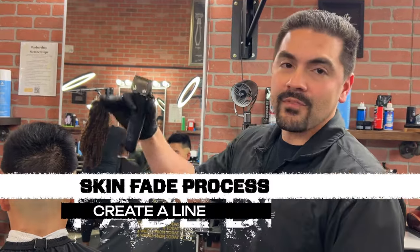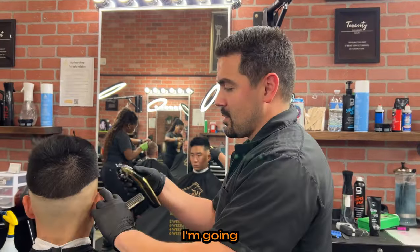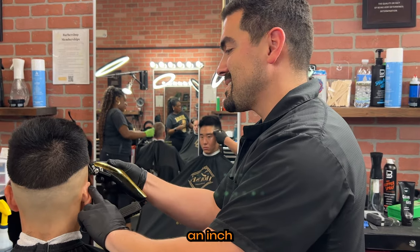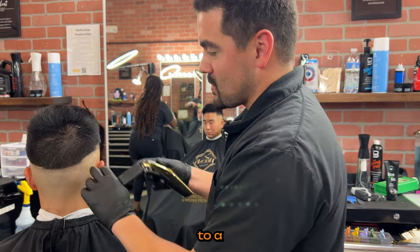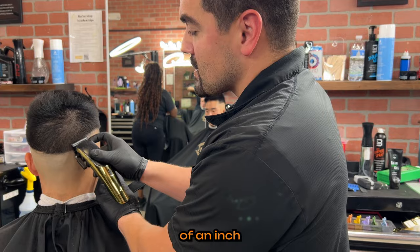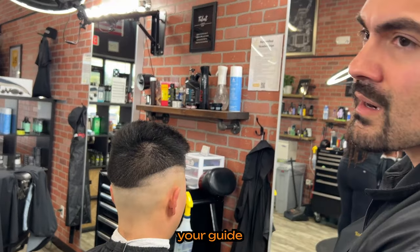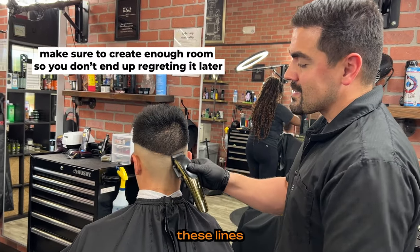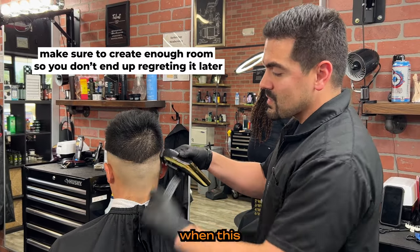My whole skin fade process is: create a line, fade down. Create a line, erase the first line by fading down. I'm going to create my next guide. I need about at least three quarters of an inch to get from skin to a number one. If you don't give yourself enough room, you're going to constantly be cutting into your guide and the fade is going to keep going higher and higher. A lot of the time that's just because you didn't give yourself enough room in this step.